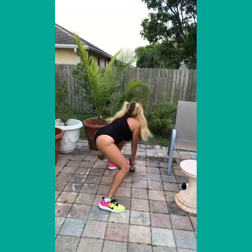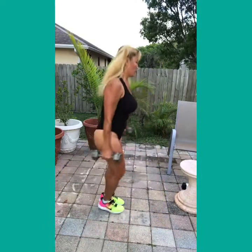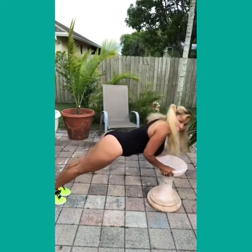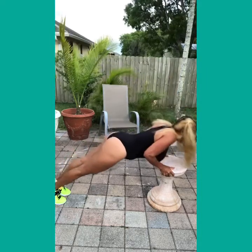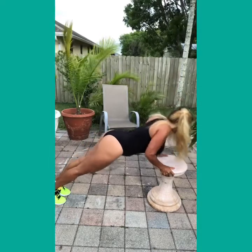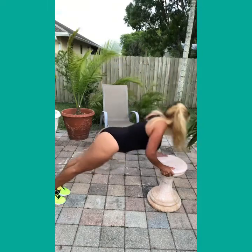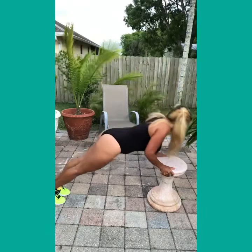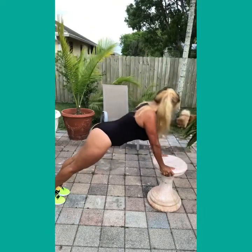Enable the spine, contract your core — 15 reps, 3 sets. Contract your muscle and your tricep, and push it up slowly.